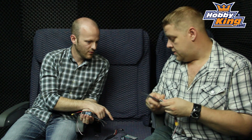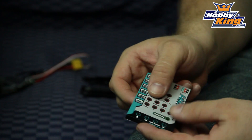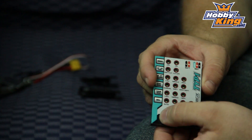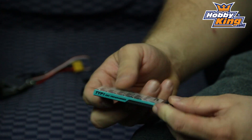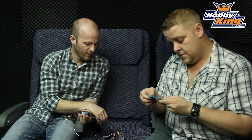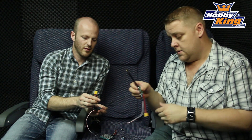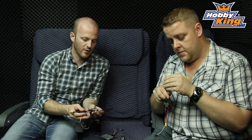It's got a programming card available. It doesn't have a lot of features — no data logging or anything like that. The engineers are really aiming for a basic, bulletproof ESC — something quality that's going to be reliable. The plugs are pre-soldered on there as well, so you don't have to mess around. As soon as you get it, plug it straight in and you're ready to go.